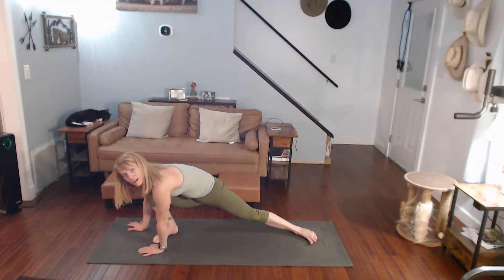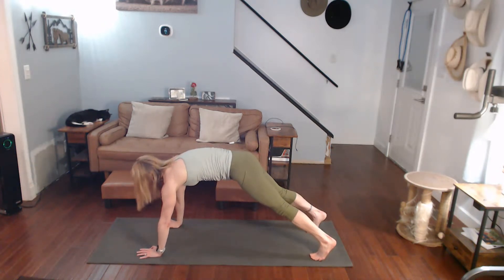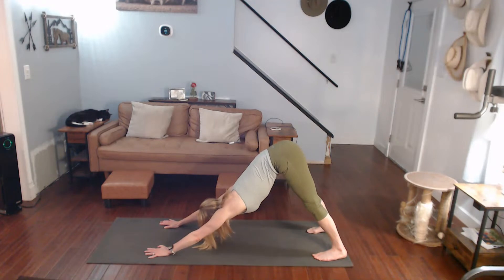All right, we're going to push back to downward dog before we start on the other side. Let's go over — step it back, downward dog. Starting at the top of the mat after this with the quad stretch on the other leg.